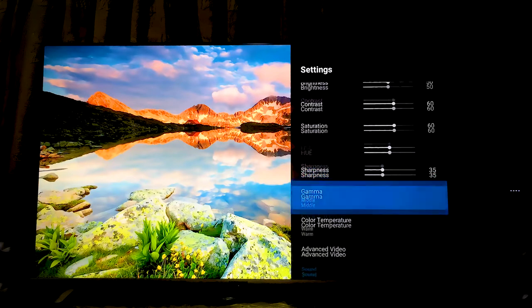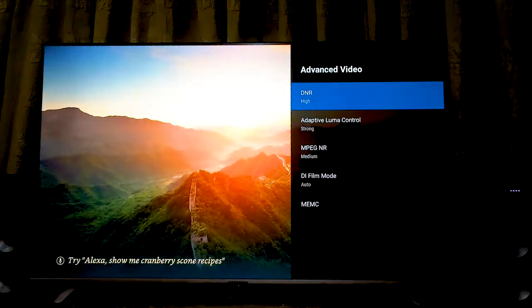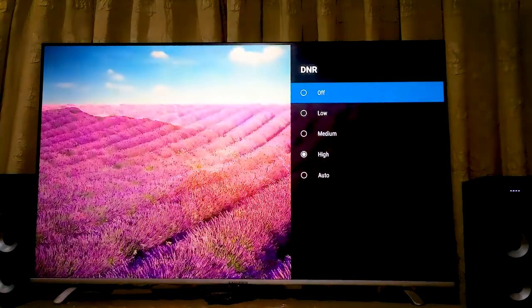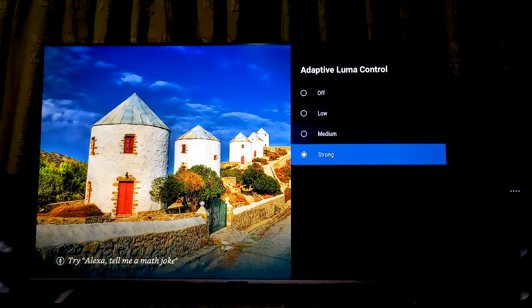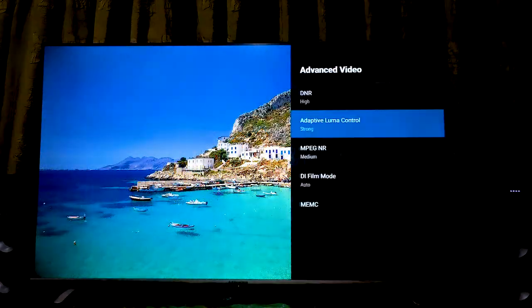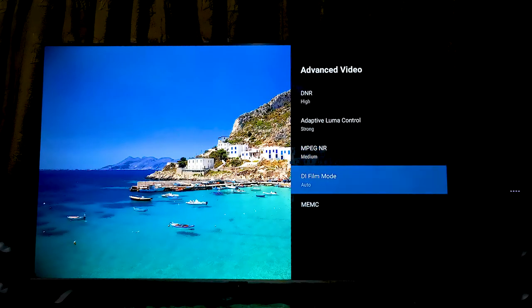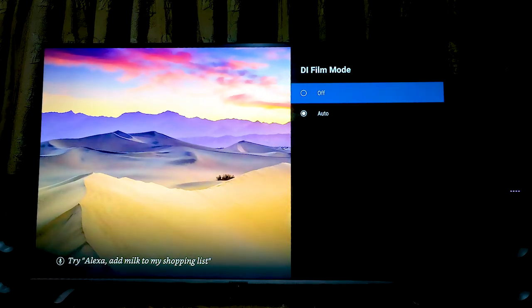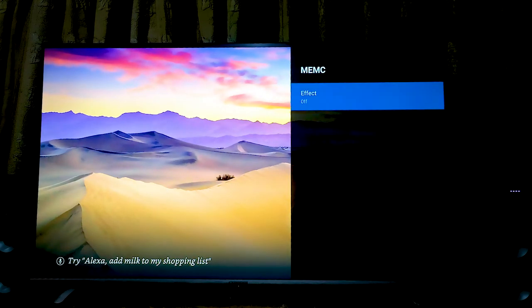There are some features in this TV that no other company is offering at this price point. In advanced video control, we can control its DNR, there is an option for adaptive luma control, MPEG NR control, DI film mode, and most importantly, MEMC.